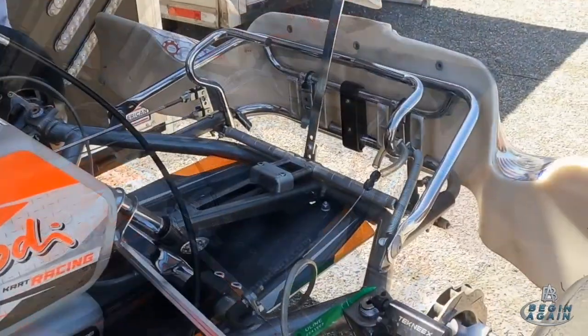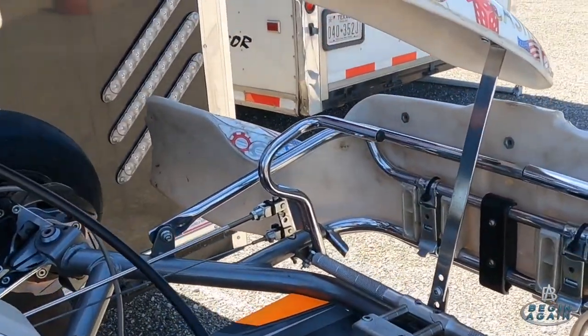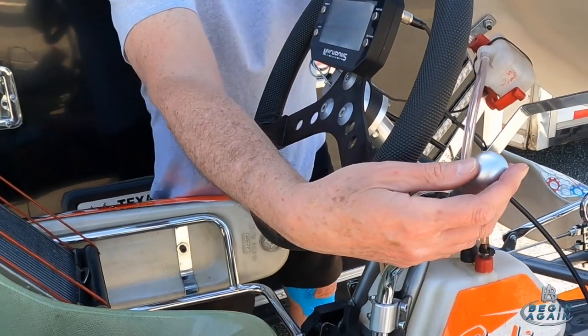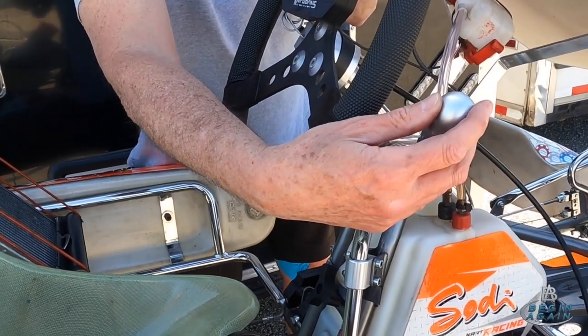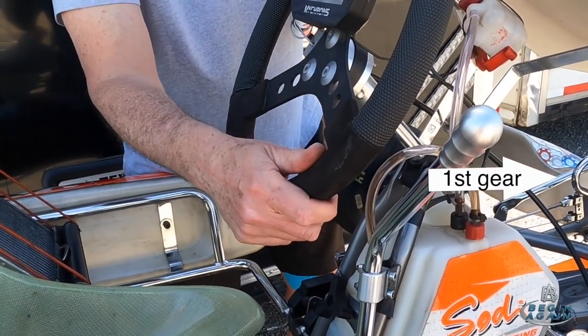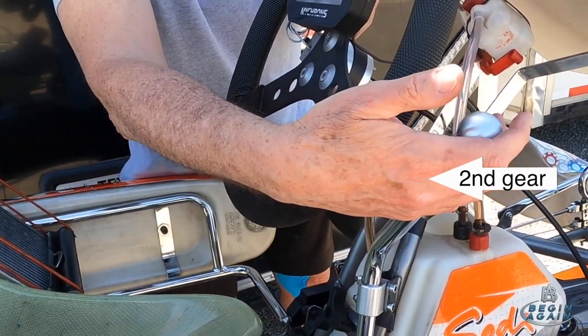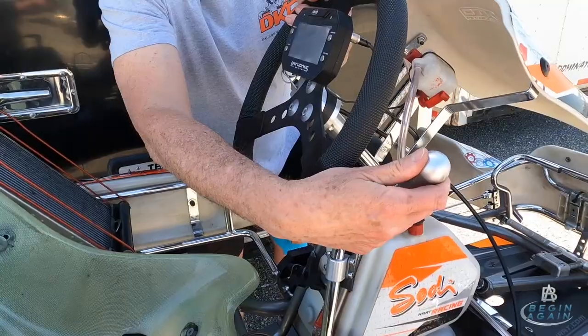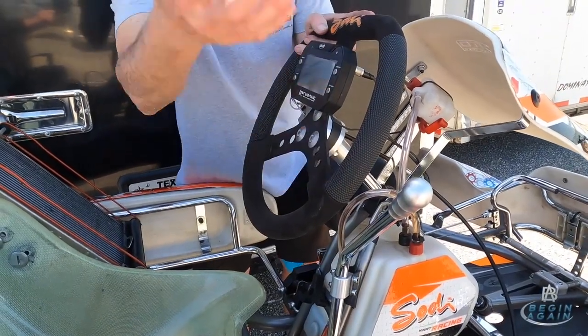Like on any other car, your gas pedal is on the right, your brake pedal is on the left — right means go, left means stop, same as any other car. The shift lever is right here and it's a sequential shift. Right now it's in neutral, but if you push it forward one time you're in first gear. When you shift up you just pull the gear lever back — that's second gear, third, fourth, fifth, sixth, all the way. So one forward, five back, just kind of like on a motorcycle.